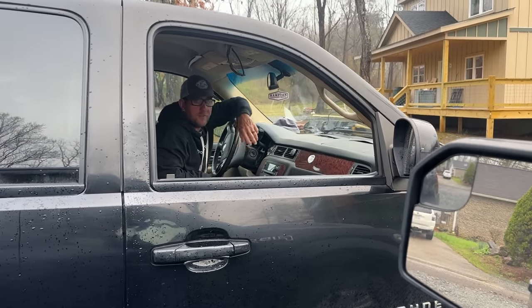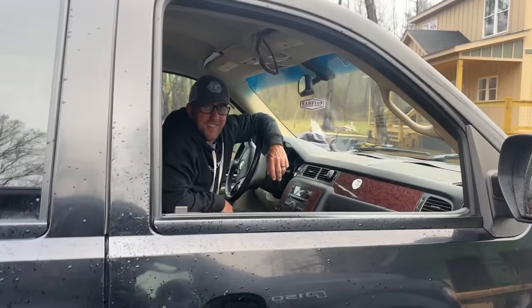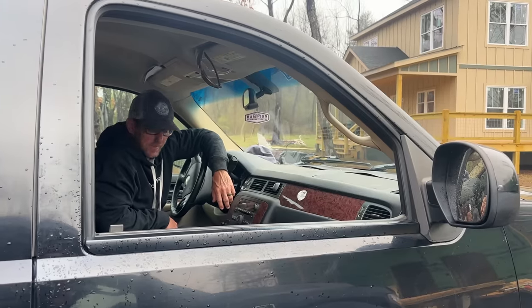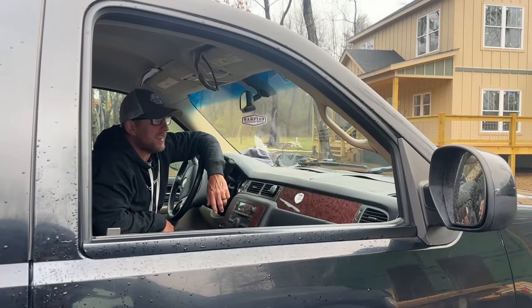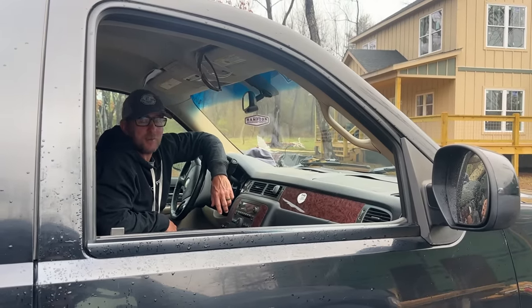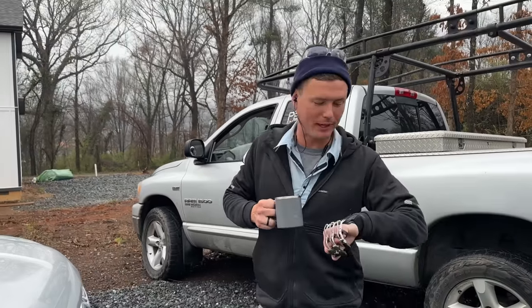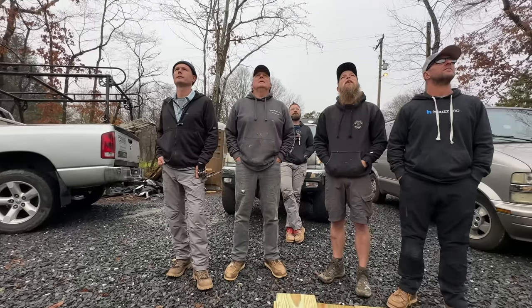Morning banter on site — kids had to be at school early, wife's out of town. I leave my house at 8:28 to get here at 8:30 — no stop signs, no red lights, just down the hill. I barely have to push the gas. You don't use the brakes because you don't have any! I'm getting a little spoiled — when we work somewhere else it's going to be tough.